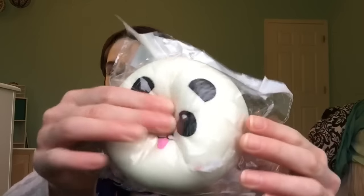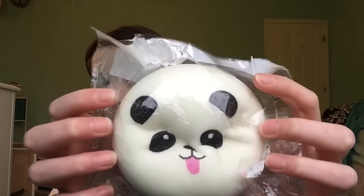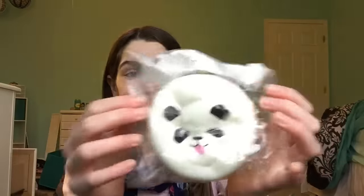Next is this panda bun. Jumbo panda buns are perfect for stress relieving because most panda buns are really soft and slow-rising. Sorry if you don't like the crinkling noises — if you use this as a stress squishy, I would take it out of the packaging so you can feel the softness.